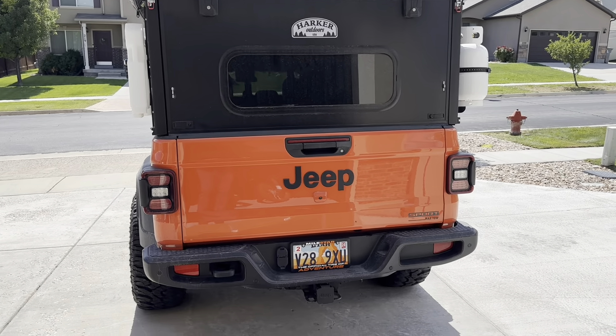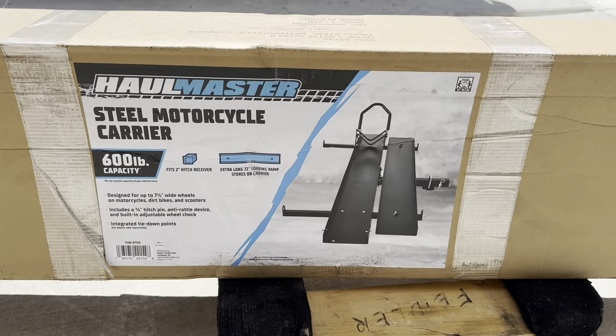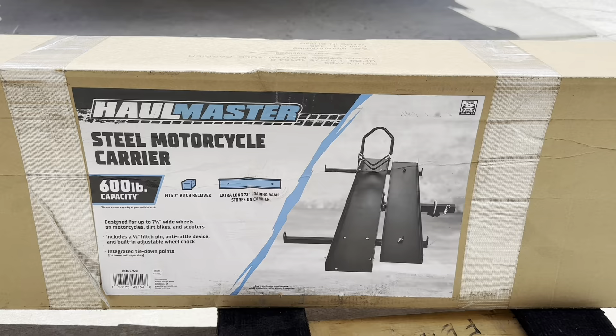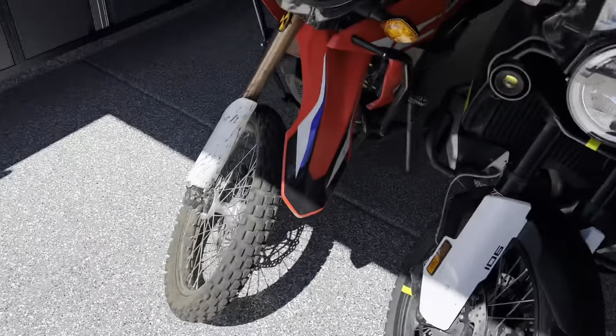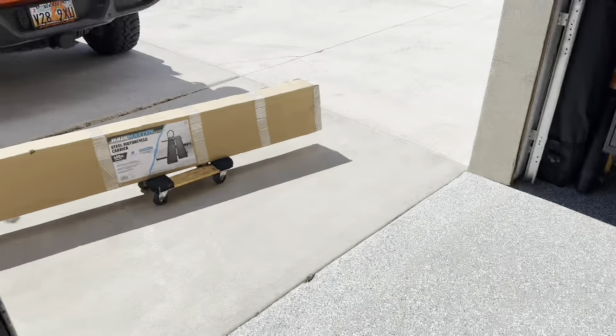I went to Harbor Freight this Labor Day weekend and purchased a Hallmaster steel motorcycle carrier that carries up to a 600-pound capacity motorcycle. We're going to test this out with a heavy bike — we're going to put the Norden 901 on it. So let's get this thing unboxed and see how it works.